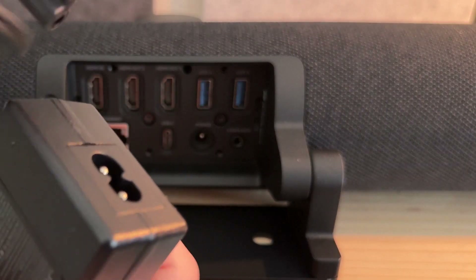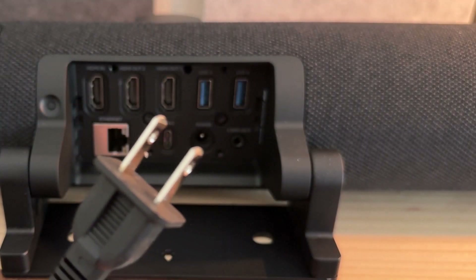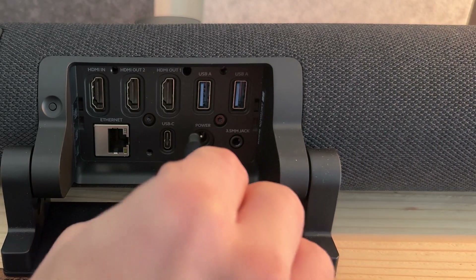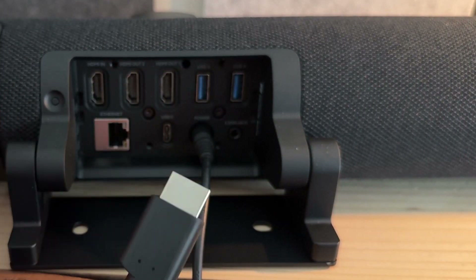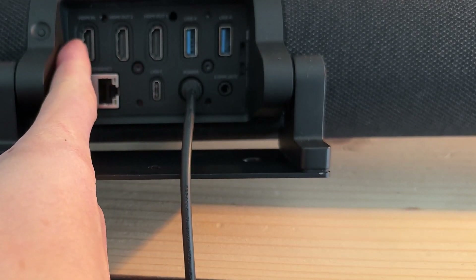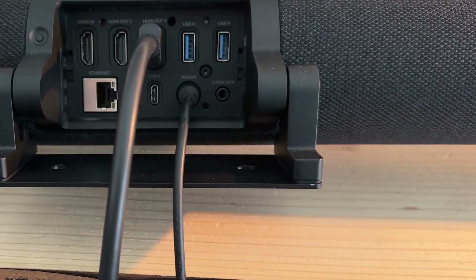First, our base unit needs power, so we take the provided power supply and cable, connect them together, remove the protective plastic, and plug that end into the back of the base unit. We'll be using a single HDMI cable for this video, though note you can use two. Looking closely at the HDMI ports, they're labeled: HDMI In is on the far left, then HDMI Out 2, then HDMI Out 1. Since we're only using one display, we'll connect our HDMI cable to HDMI Out 1.